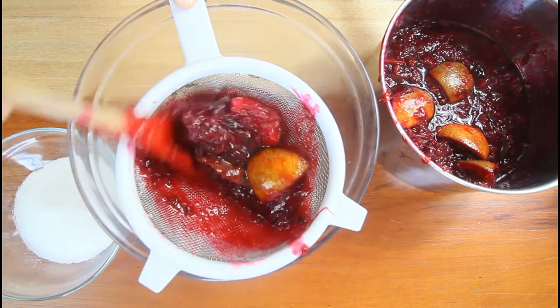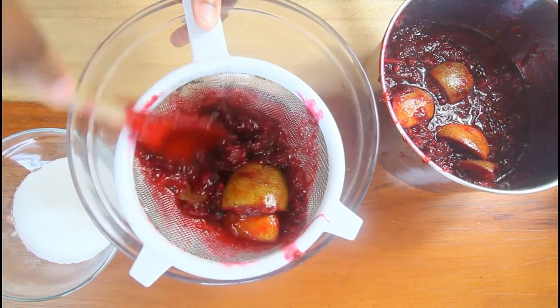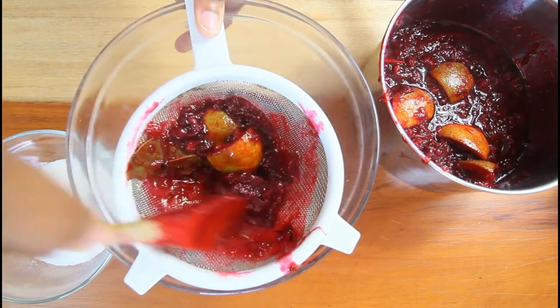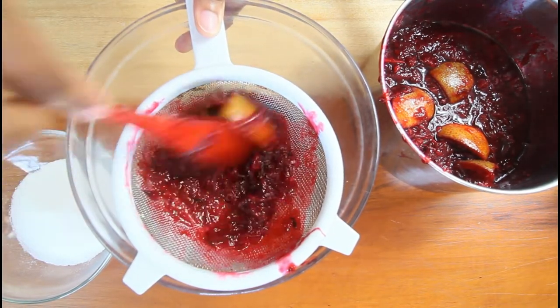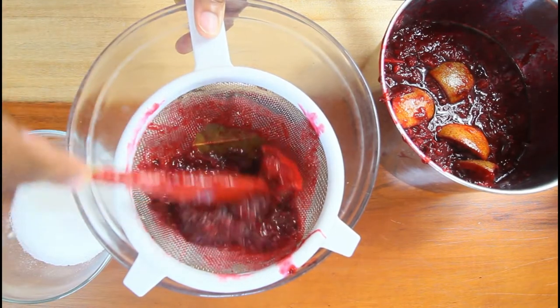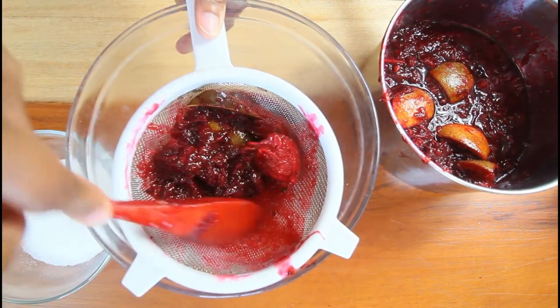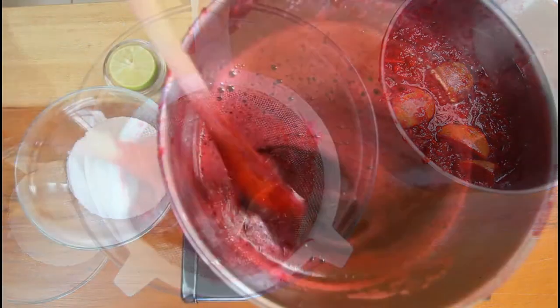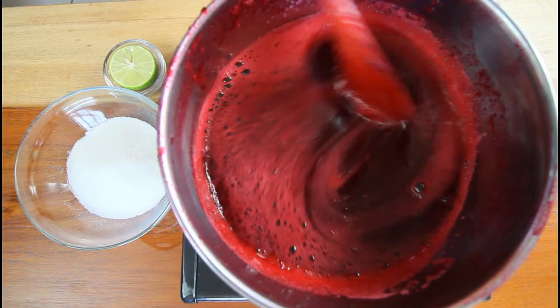You want to make sure you get all of that goodness out of the sorrel — you don't want to waste it. Straining it also helps to remove the cloves, which would be too small to pick out individually. Then you want to return the sorrel extract to the heat.